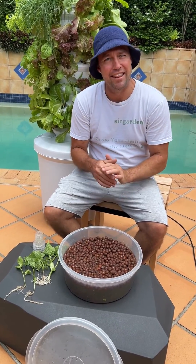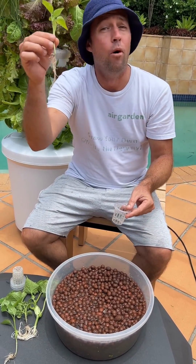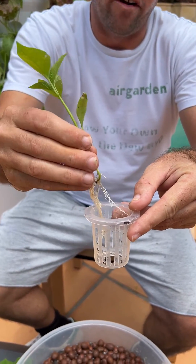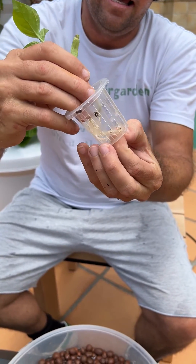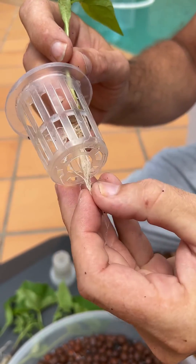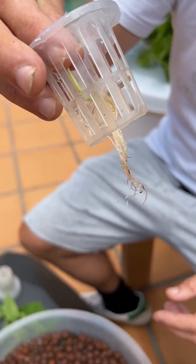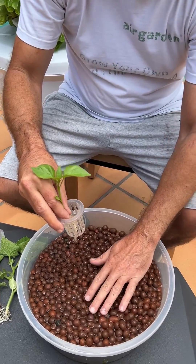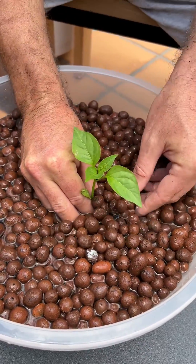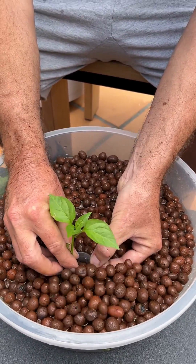So here we are, we've made it to the planting stage and this is really easy. All we need to do is grab one of our net pots — we've got this capsicum or chilli, we'll know soon enough once it starts bearing fruit. We're going to grab it and hold it by the stem like this, and what we want to do is feed those roots down through our grow cup. We've got a little hole here at the bottom and we just want to try and get that root mass pointing down.